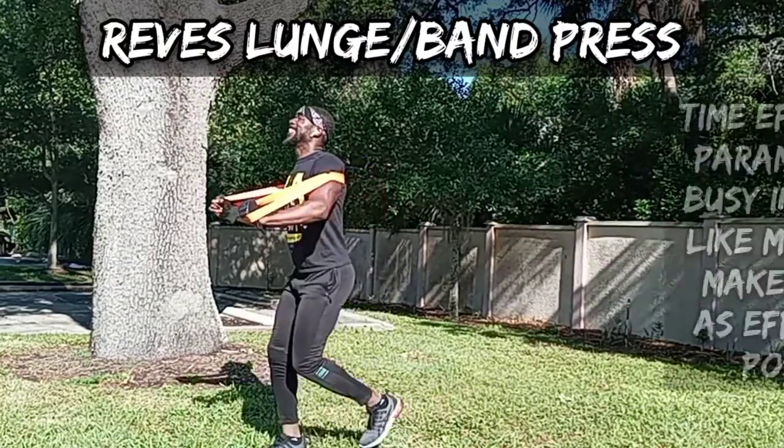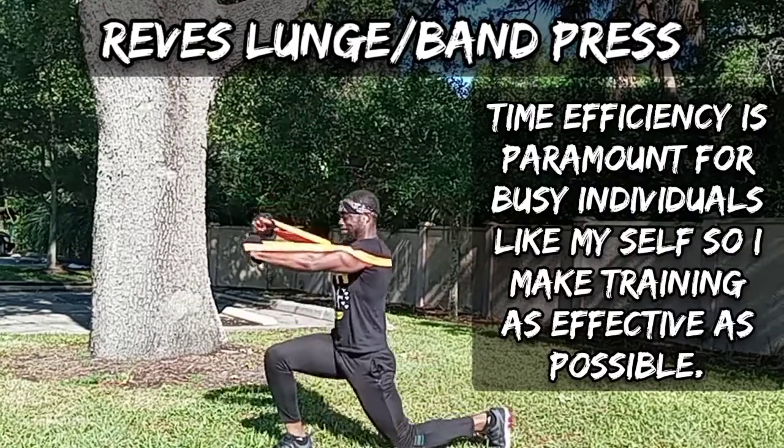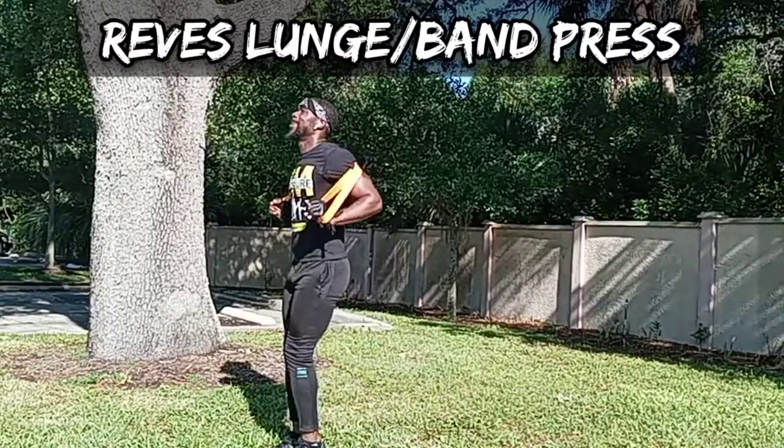Being able to do two different things at one time will put you in a position to correlate more movements and get a little bit more creative with your workouts to cut down that time. That's why I do it. Give this a shot, guys, and let me know how it goes for you.